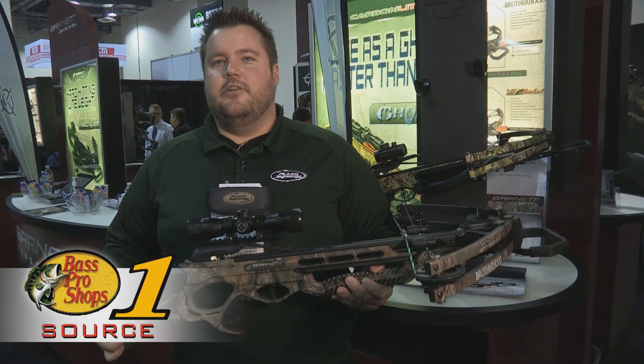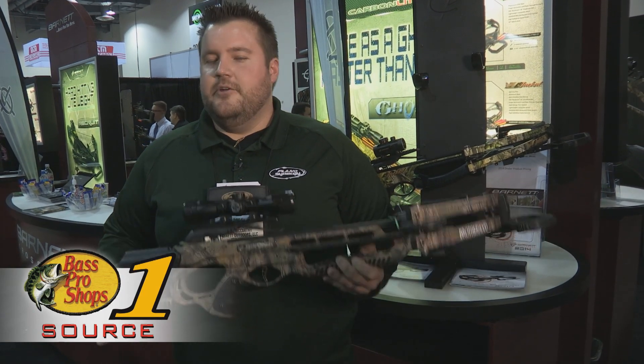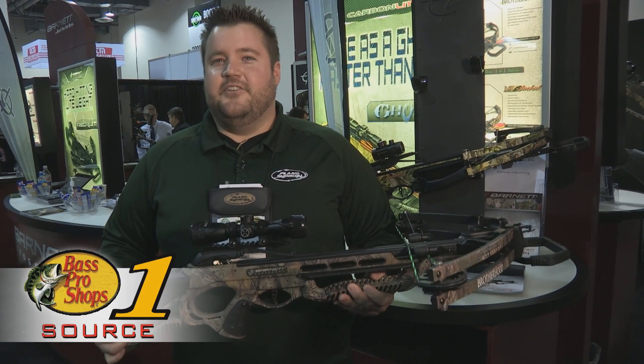This is something you're definitely going to have to go to your local Bass Pro for. It's going to be a hot bow this year. Definitely go check this out.